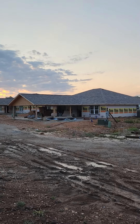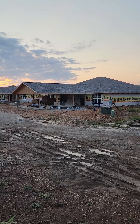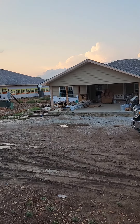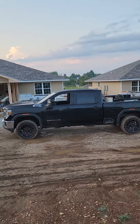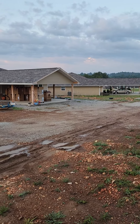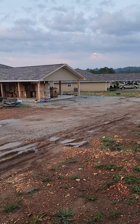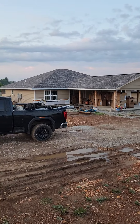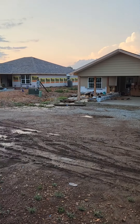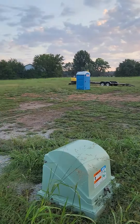Good morning. We're going to pour the driveway and the side carports and such — beautiful morning out here in the Ozarks. Dropped off the excavator up here the other day.